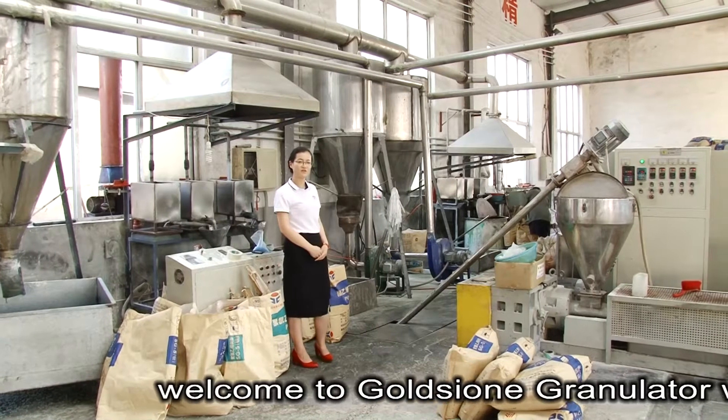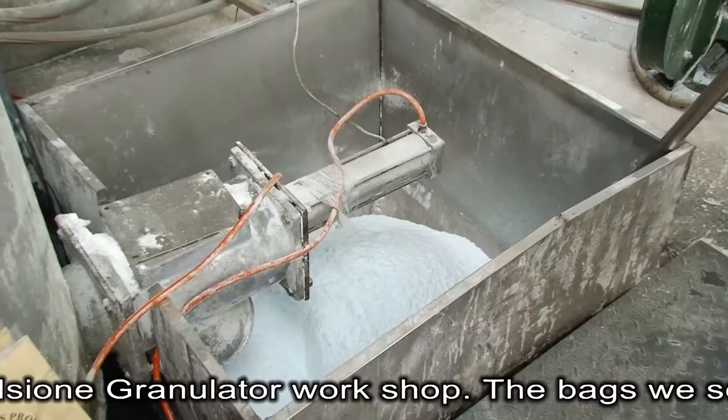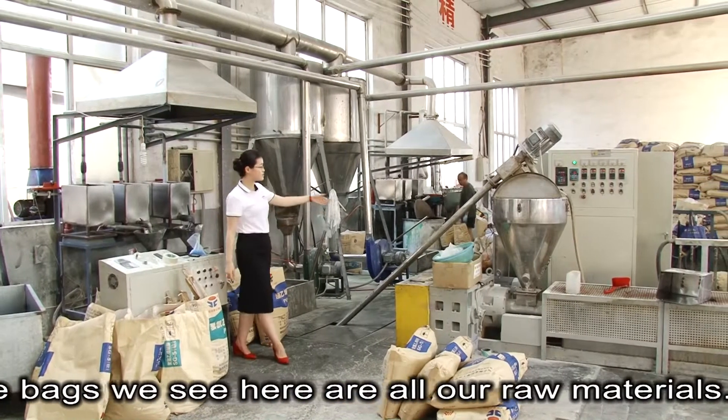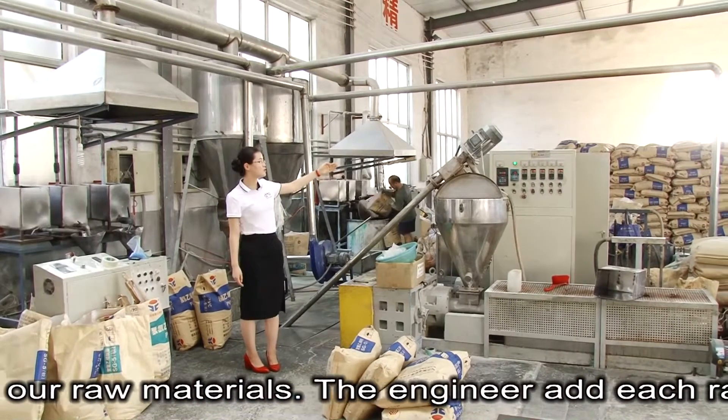Welcome to Gold Theme Granule Workshop. The bags we see here are all our raw materials. The engineer adds each raw material as different formulas and mixes them in here.